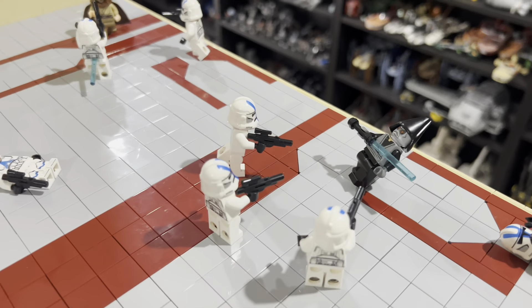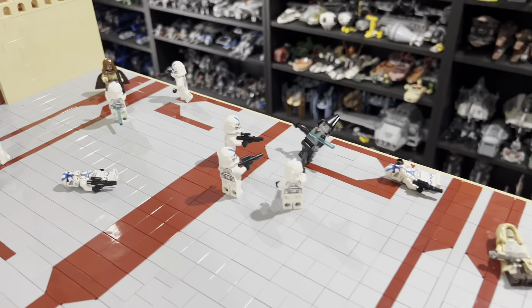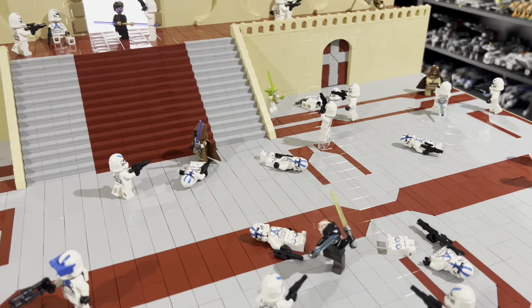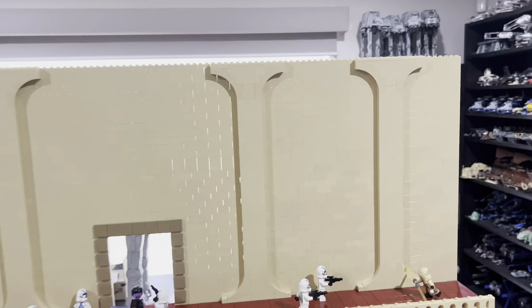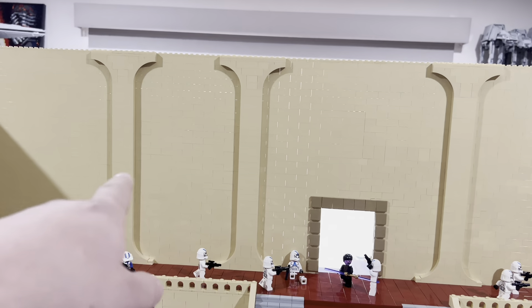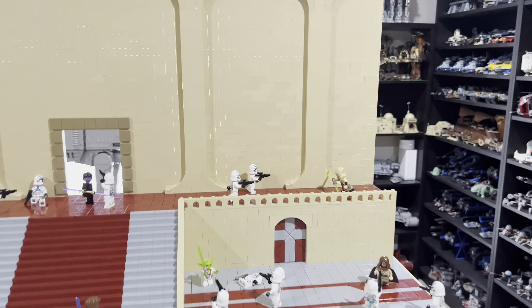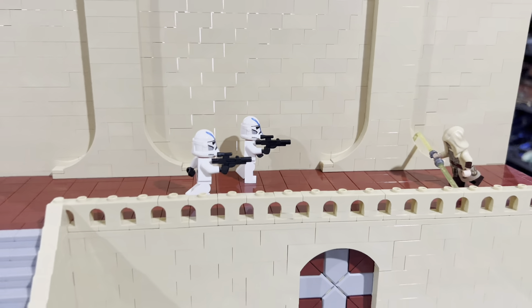I really tried to do the minifigures as well as I could since this is my first proper MOC. There's also a massive wall with some detail added — it definitely looks much better than just a plain tan wall — and a Jedi Temple Guard running out to face two clones.